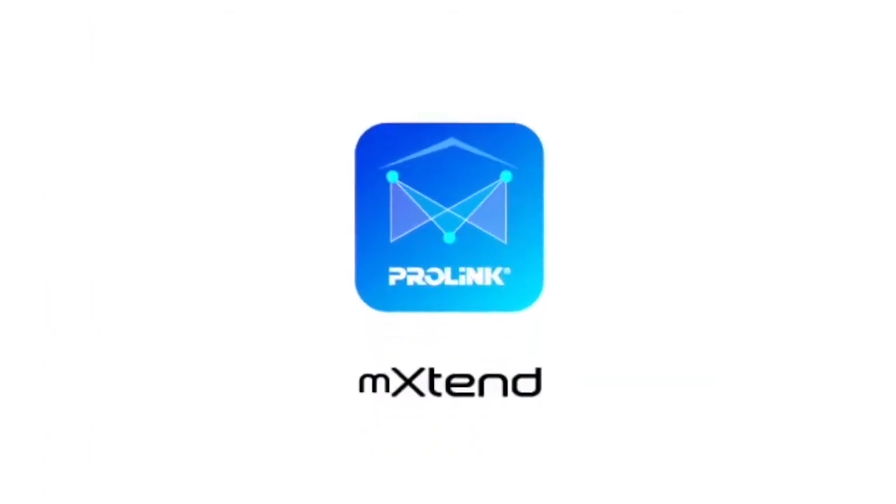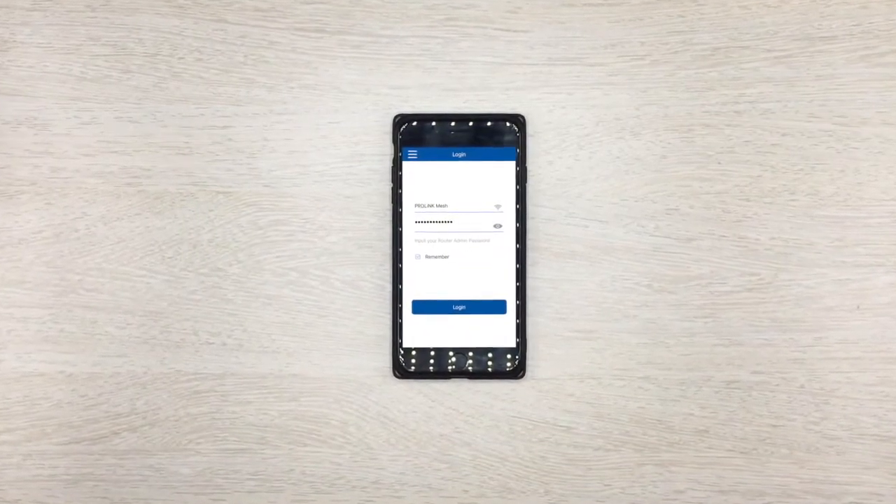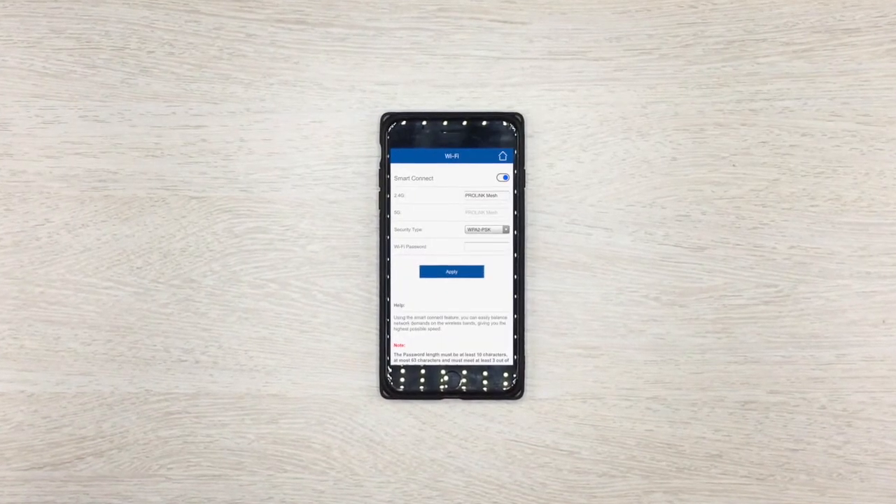With the ProLink Extend app, you can set up your personal network and check up on your connection. Simply log in with the default password listed on the box, so you can rename your network and choose your own password.